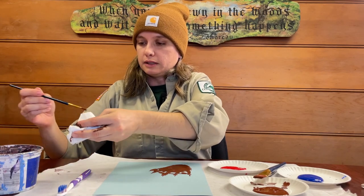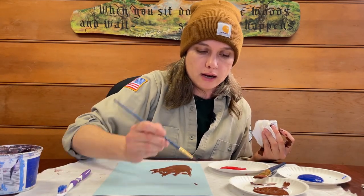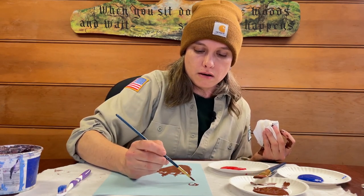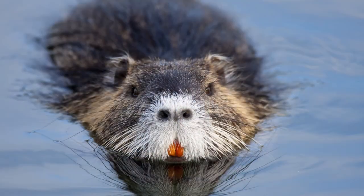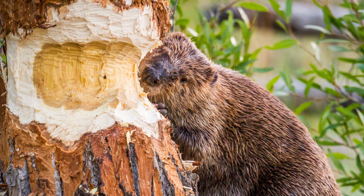The last thing I'll do, just like we did the deer print, is dip the brush in the brown paint and write 'beaver.' We are well on our way to finding all of our animals of the Midwest. One of the most noticeable things about beavers is their teeth. Their teeth are called incisors and they never stop growing. If a beaver never chewed anything, they would actually grow into a continuous circle — that's crazy.